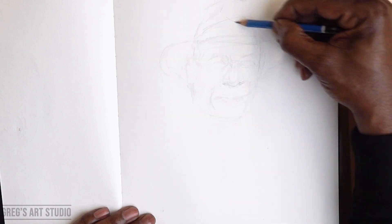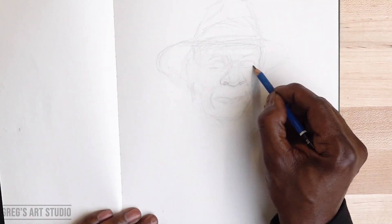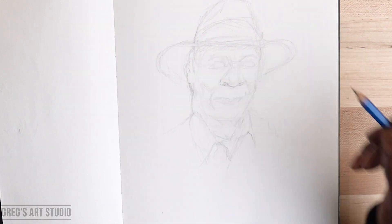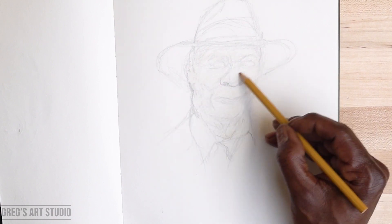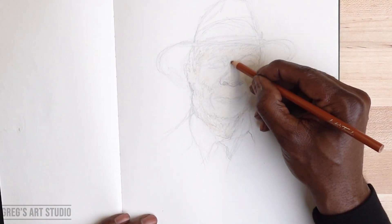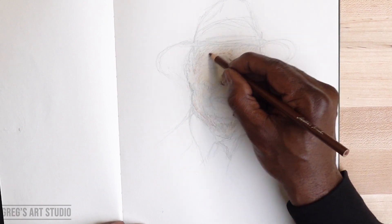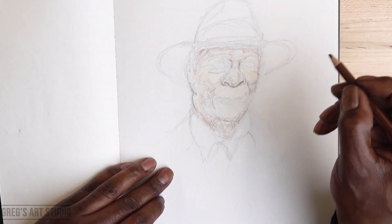I'm drawing the hat, working around the mouth, chin, nose, eyes, lids, and the hat. I'm all over the place — also filling in the shirt, then back on the face. I'm using the buttercup coloring pencil to start for the face, then pulling in the ochre brown coloring pencil, a light yellow coloring, and a brown coloring pencil a little darker.